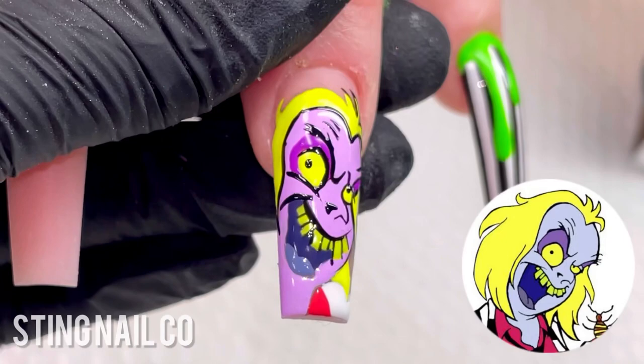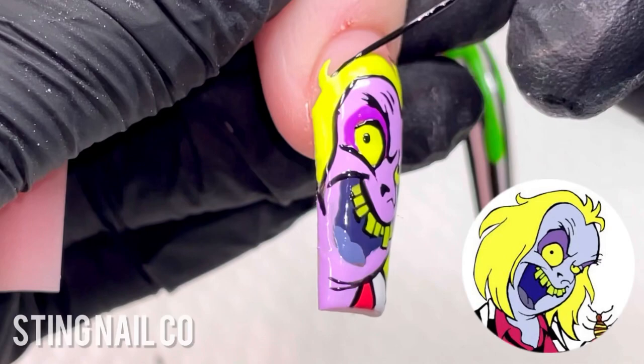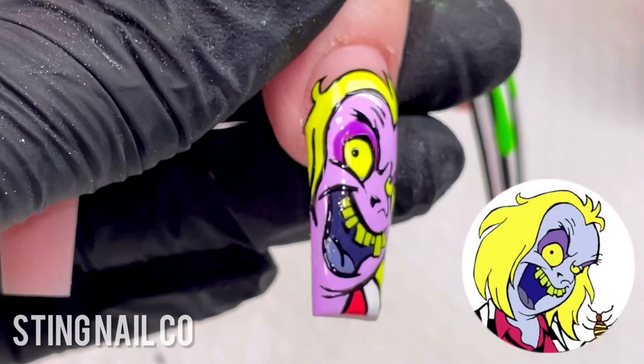This is my first time doing this type of character art, and also my first time really shading in, which I'll show at the end on the other finger. As you do your character art and nail art, everything sort of evolves over time. So don't stress it — just start. If there's something you want to try, just start and you'll learn along the way trying different things that will work better next time. Once I'm done with all those details, I'm going to go ahead and topcoat with matte.